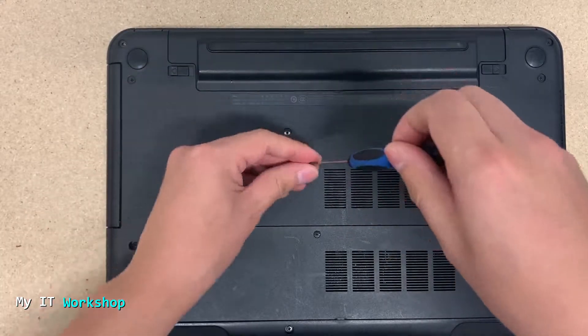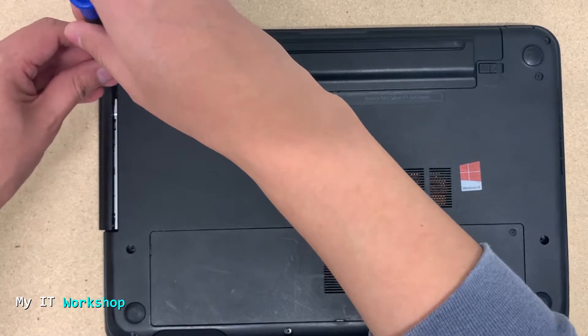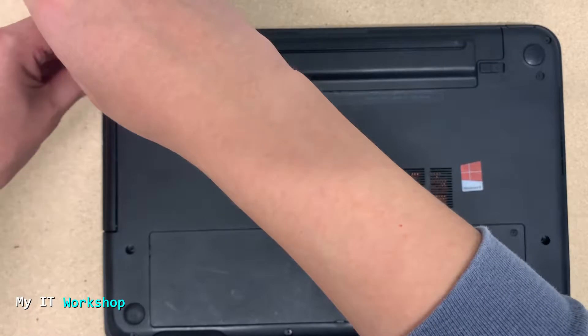We need to remove two screws from this model. By the way, if you're interested in how to troubleshoot some issues with this model, I have some videos about it and I'll leave the link in the description below.